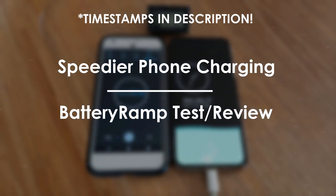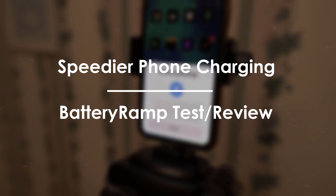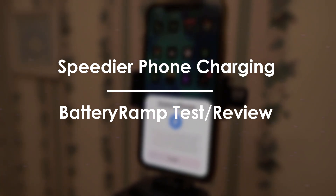Hey guys, welcome back. Today we'll be exploring an interesting and controversial topic: is it possible to make your phone charge quicker? And does the tweak BatteryRamp for jailbreak on iOS work? We're going to run a few tests and find out.